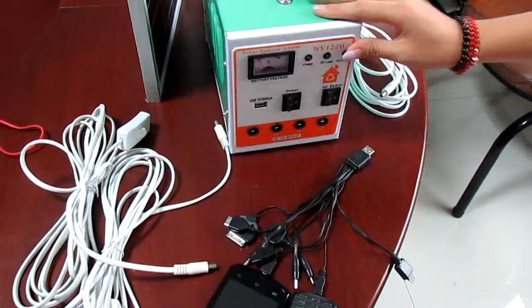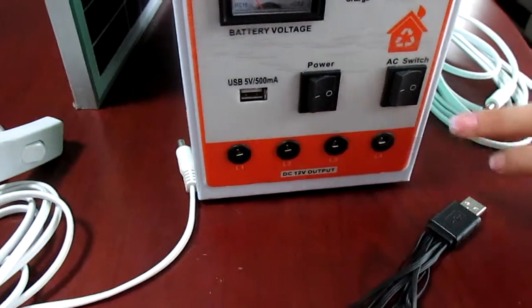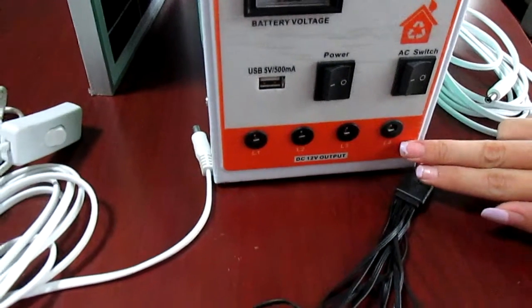You can see this is a USB port and the power switch, AC switch. And this four is the DC output.